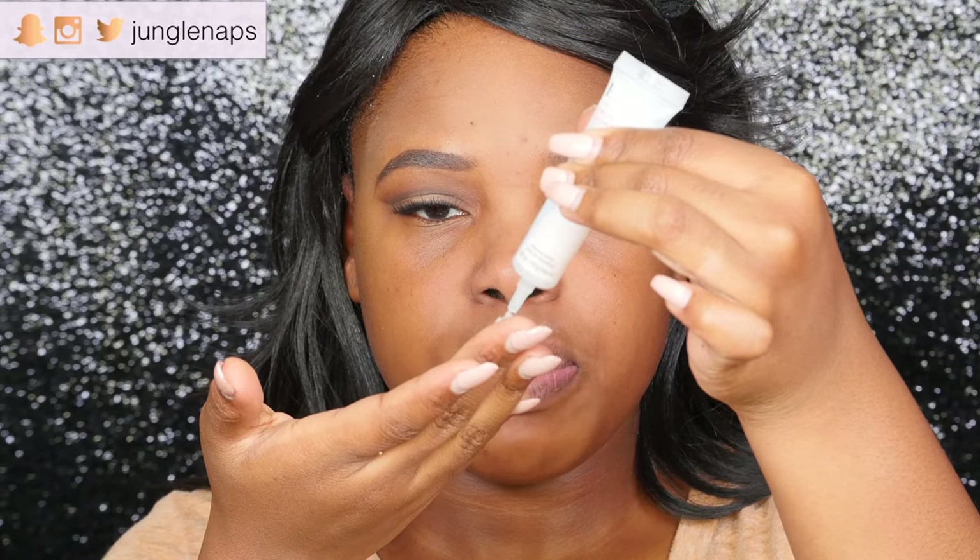I'm going to try this new primer. This is from DHC — it's called Velvet Skin Coat and it seems to be a smoothing primer that gets rid of fine lines. When it comes out it's super clear, almost silicone-y based, which is nice because now that it's the cooler months the non-oily parts of my skin are starting to get really dry.